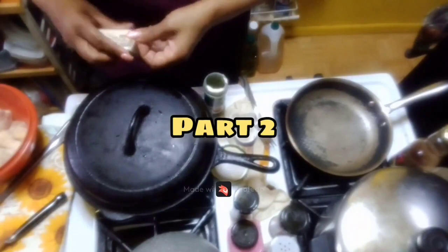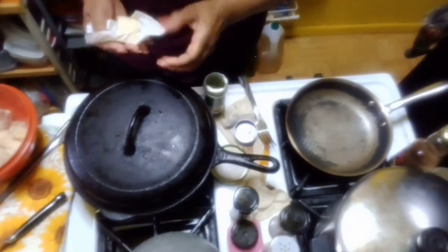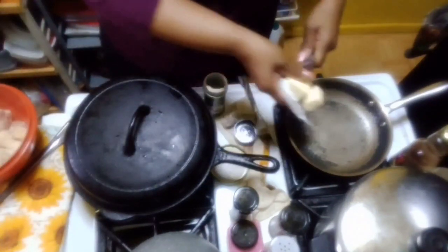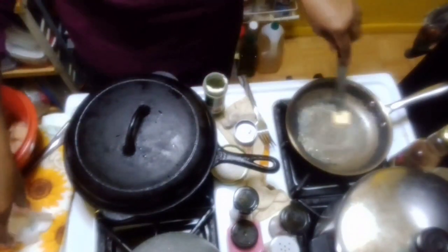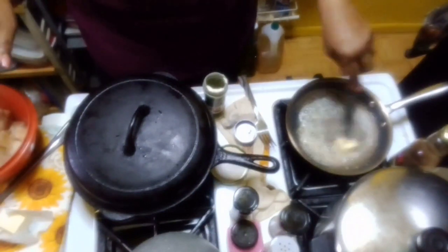Here's my butter. This pan has been on low for a good little while. Sounds like music in the air — I love the sound of butter in the pan.